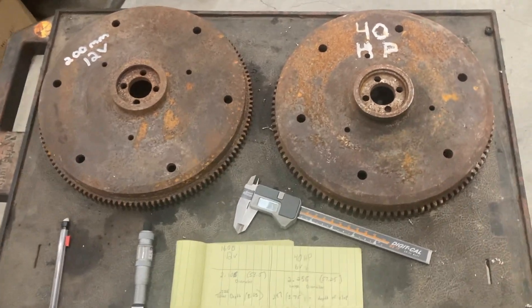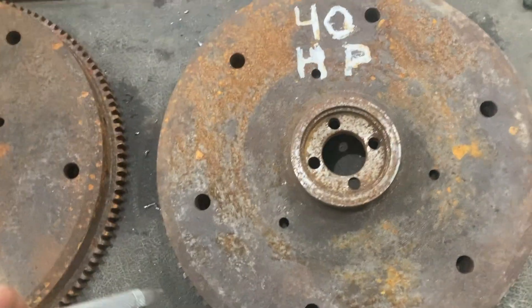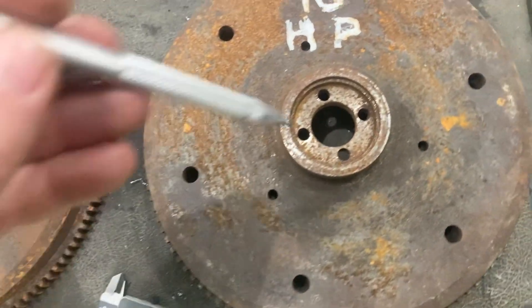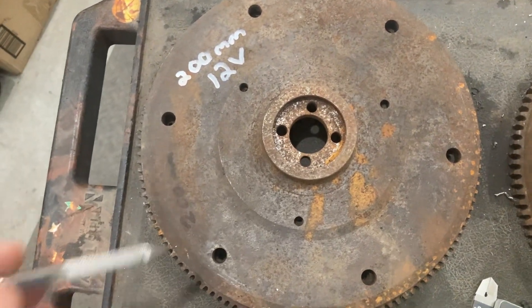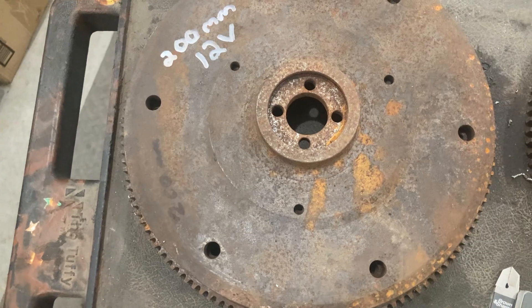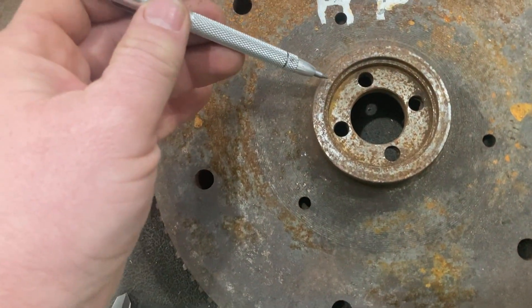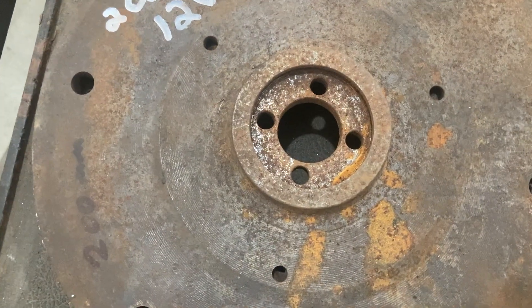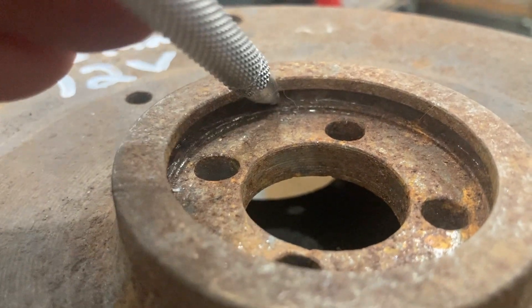So what I have here is the 40 horse flywheel that came off that engine. You can see how rusty and crusty it is - I probably wouldn't even run this if it was going into a road vehicle. I also have, just for the sake of demonstration, another equally crusty 12-volt 200-millimeter flywheel so we can look at some of the differences. If you look just casually, you should notice that the flywheel here has a step machined down in, whereas this flywheel doesn't. What this flywheel does have is a groove inside where the O-ring sits.